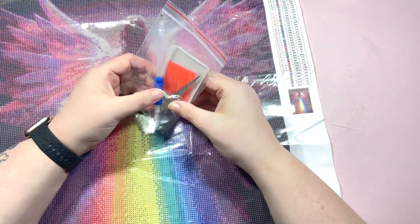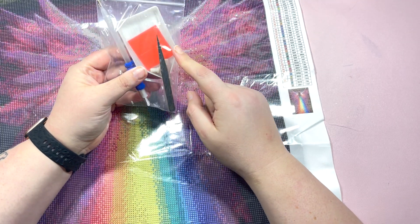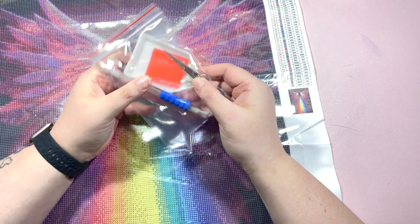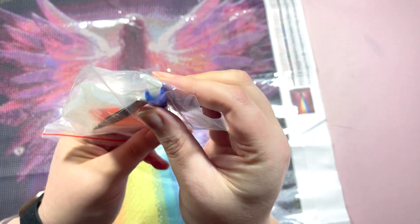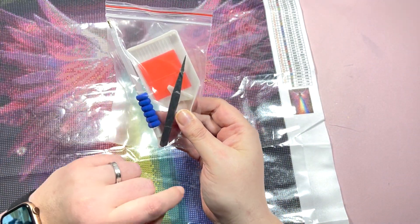In the toolkit, which I think is pretty standard from them, you get a tray, tweezers, a glittery pen with a four and a seven multi-placer - and they are the new thinner profile multi-placers which is great. Then two pads of wax in there as well, and then here are the drills.